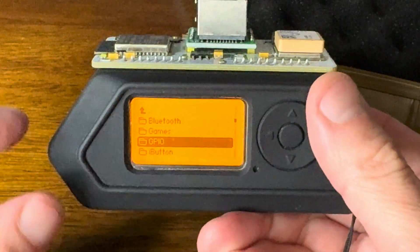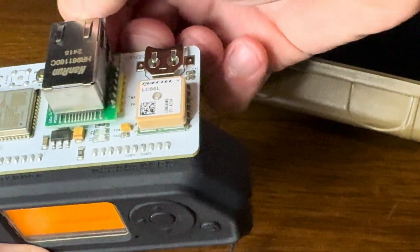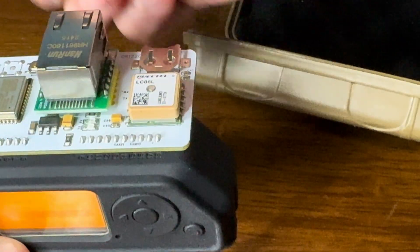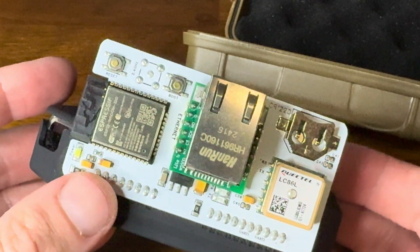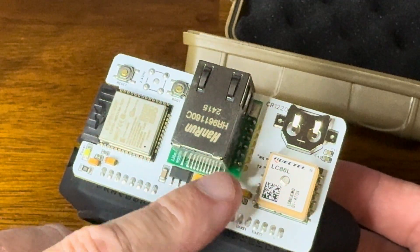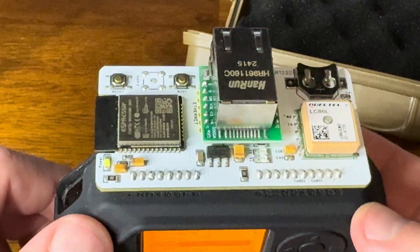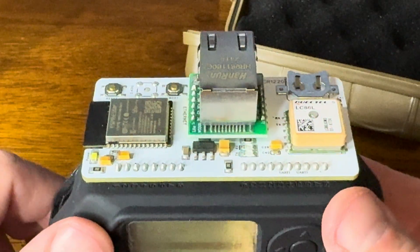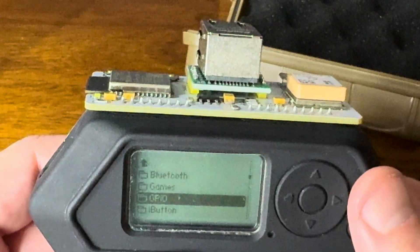That's all I'm going to show today. What we've done is show you this new board from Rabbit Labs — the Yapper board — and its potential. Because of some of the new software that's been written, plus these innovative designs that Rabbit has gone through, we've got a really wonderful board here that can do a ton of stuff. This is the Yapper board by Rabbit Labs for the Flipper Zero.